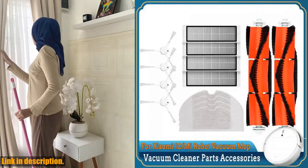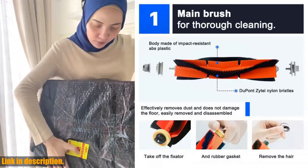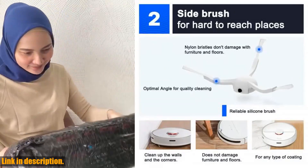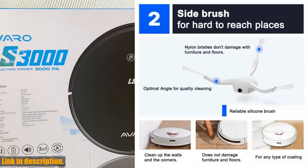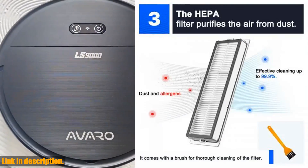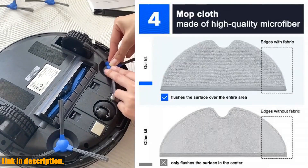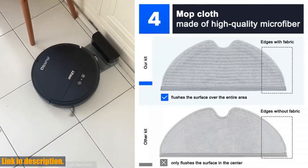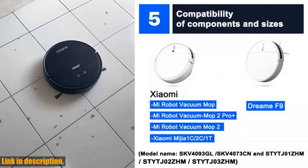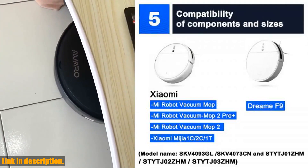The filters in this set maintain the cleaning efficiency of the robot while reducing the ingress of dust, pollen, and other allergens to the air you breathe. This is especially important for those of us with allergies or sensitive respiratory systems. These vacuum cleaner accessories are not only high quality, but they're also made of environmentally friendly materials, so you can feel good about using them.